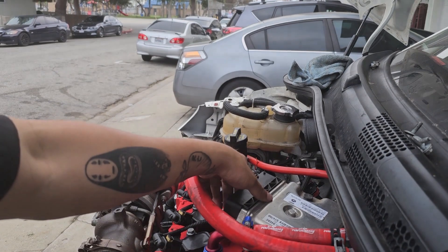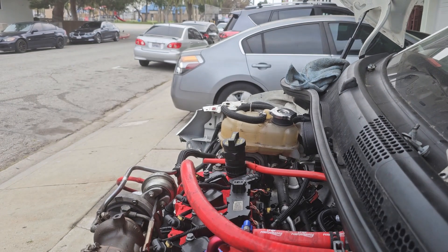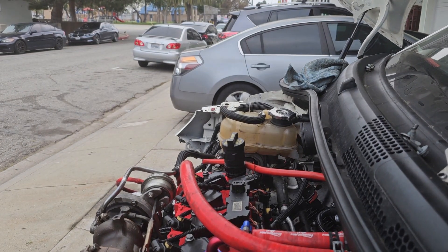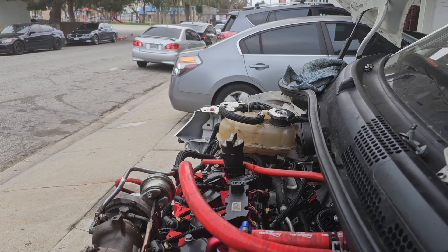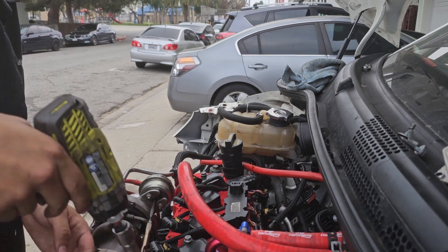Something I noticed from the bottom was that the oil was a little bit milky. This was a whole entire job done, but oil being milky means one thing — bad head gasket. So, my favorite part of the day, guys.